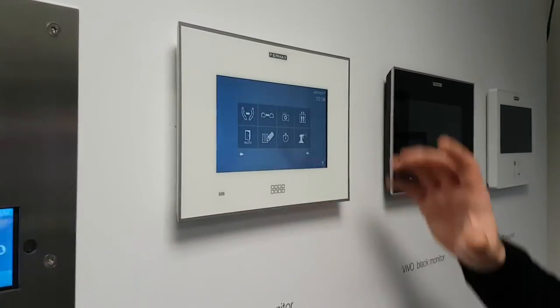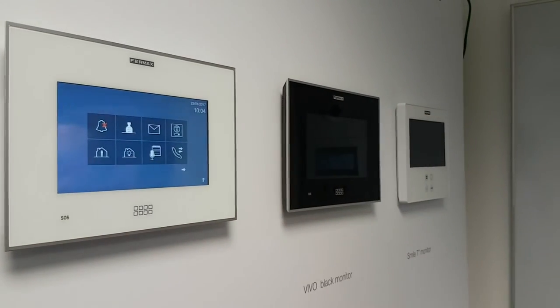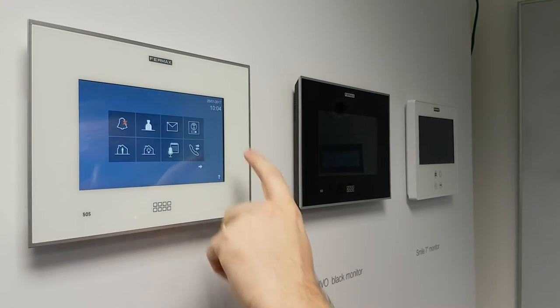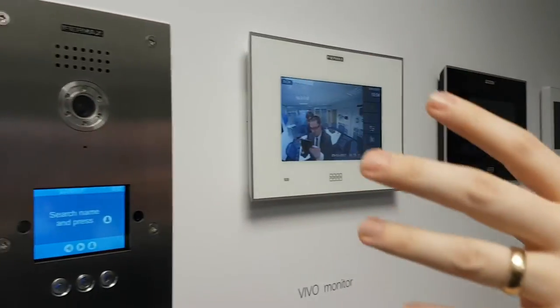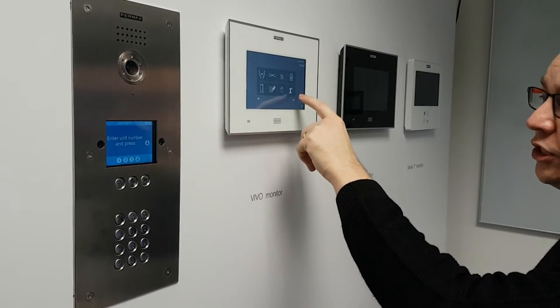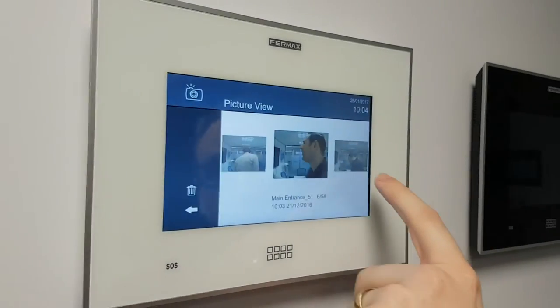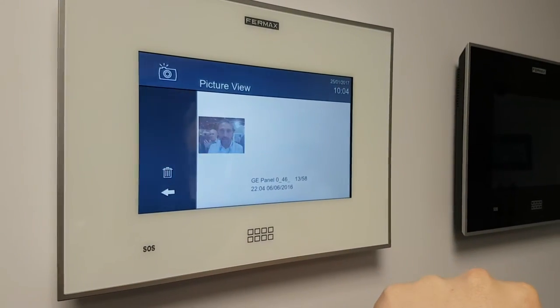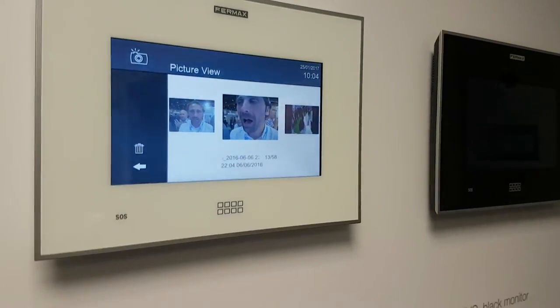We've got intercommunication, so this will allow you to have intercommunication throughout the building — you can talk from handset to handset. Maybe you've got more than one of these handsets in the building, so you ring upstairs and say your dinner's ready. This is connecting to the CCTV because we set it up as a separate monitor, but this will allow me to talk to Mr. Jones in flat three. We have the snapshot icon here which allows us to cycle through the different people who have been ringing — you can see if anyone looks suspicious. You've got an SD card reader — you can just pop an SD card in and do a full download of all pictures.